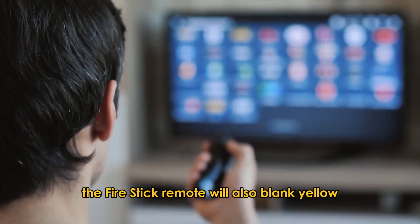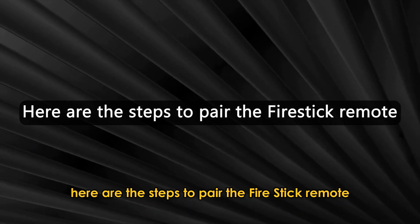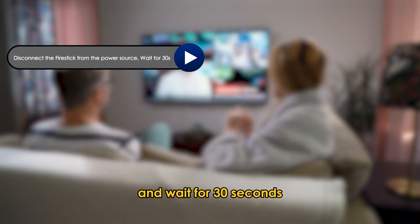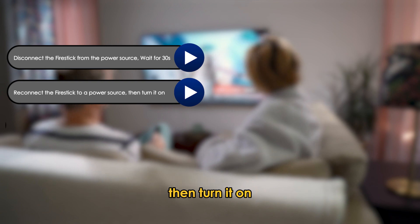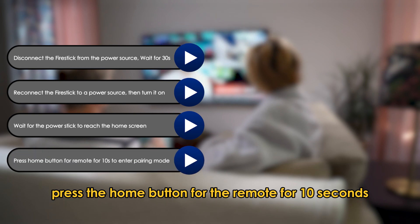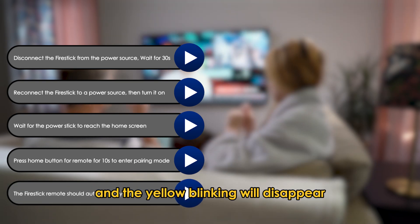Next, pair the remote. The Fire Stick Remote will also blink yellow when unpaired with the Fire Stick. Here are the steps to pair it: Disconnect the Fire Stick from the power source and wait for 30 seconds. Reconnect the Fire Stick to a power source, then turn it on. Wait for the Fire Stick to reach the home screen. Press the home button on the remote for 10 seconds to enter pairing mode. The Fire Stick Remote should automatically pair and the yellow blinking will disappear.